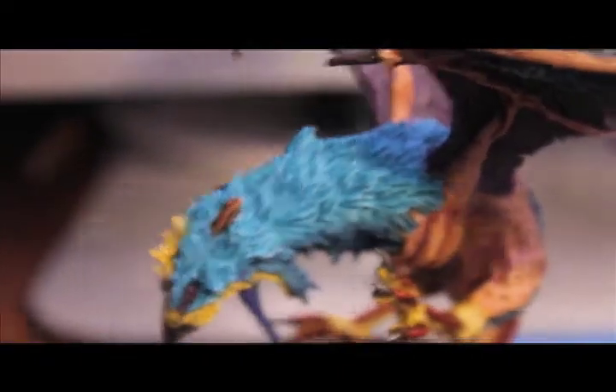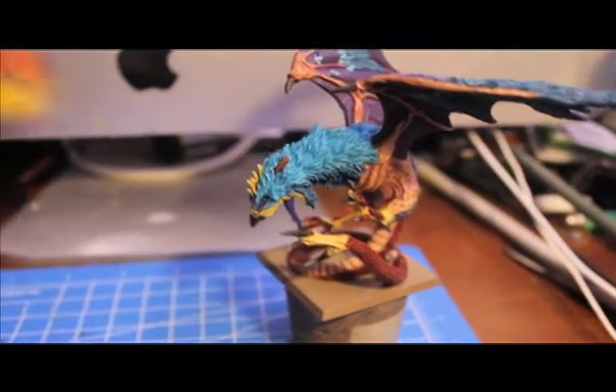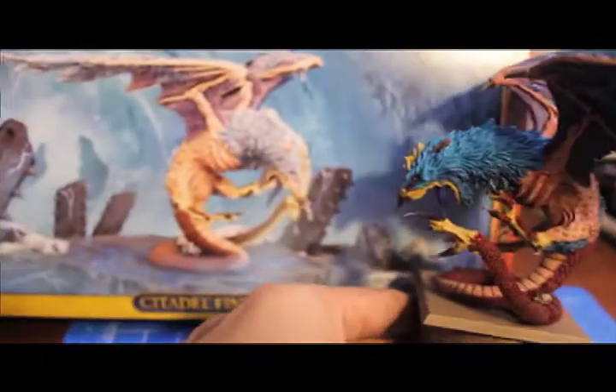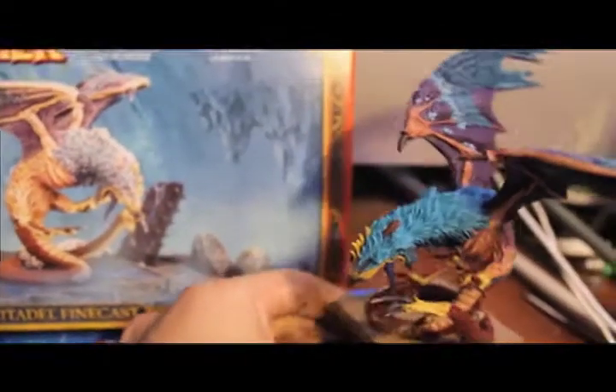And here he is — the Citadel Finecast Cockatrice. Let me back up a little bit and get him in frame with the box art. So, there you are.